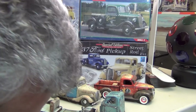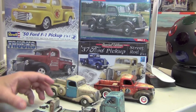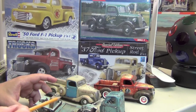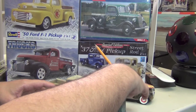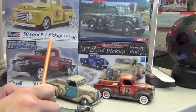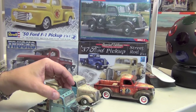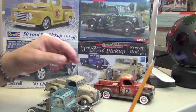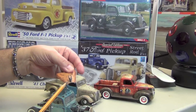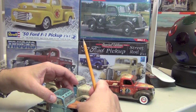Not every model you build has to be super detailed for you to have fun and enjoy the process. This is one of my favorite truck kits because it's extremely versatile, and you can have a lot of fun doing it. You can add little details like an emblem here and there.